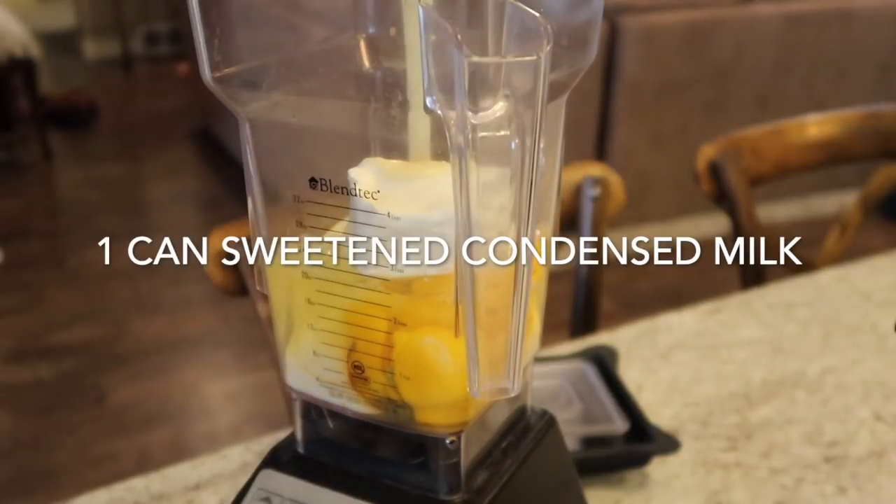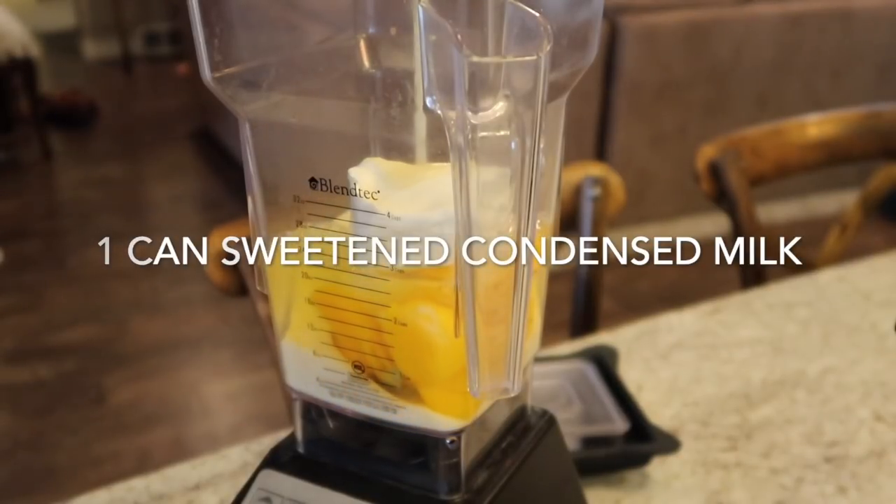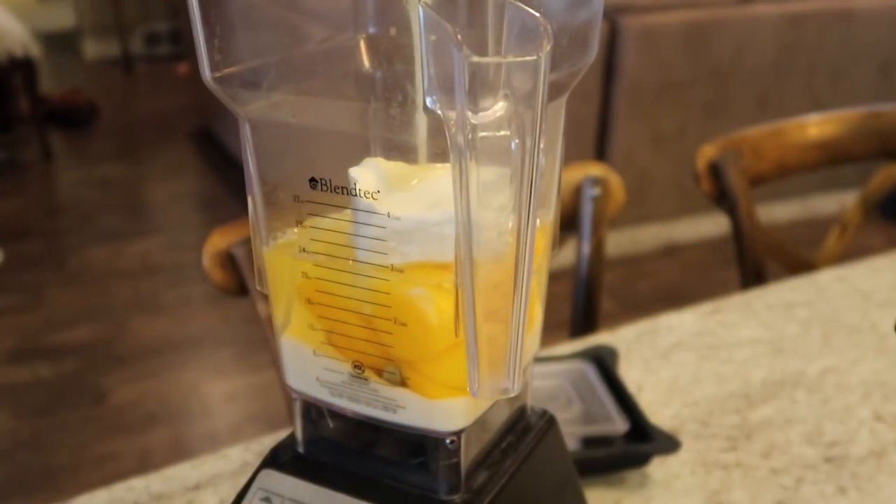Then we're gonna add our can of sweetened condensed milk. This stuff's not fattening at all — it's so delicious and creamy, and the instant pot makes it the best way to make flan.